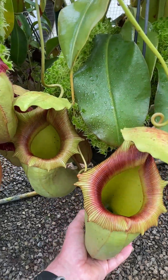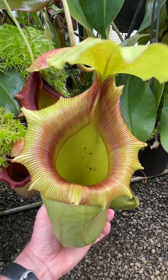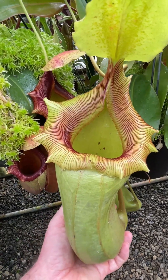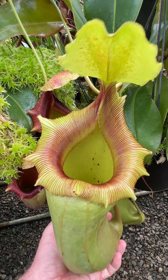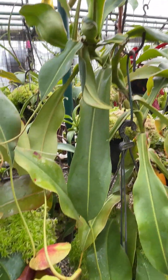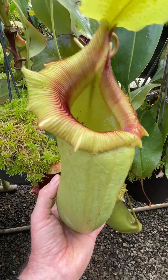There's another one here — it's been growing in darker conditions. These upper pitchers are hanging down a bit low. The reason being that the plant is a big plant and it's drooped. So that's the upper pitcher.